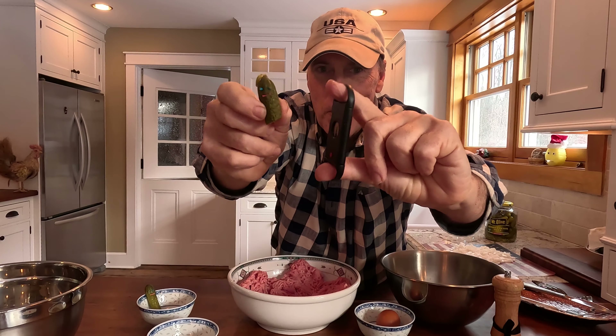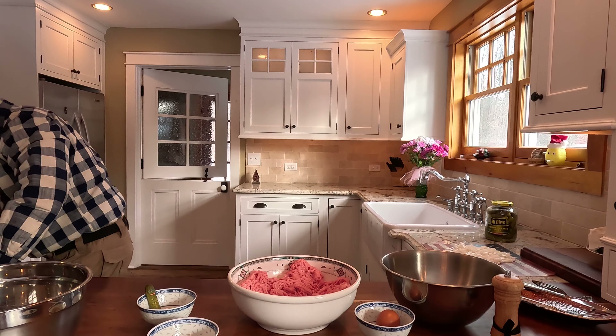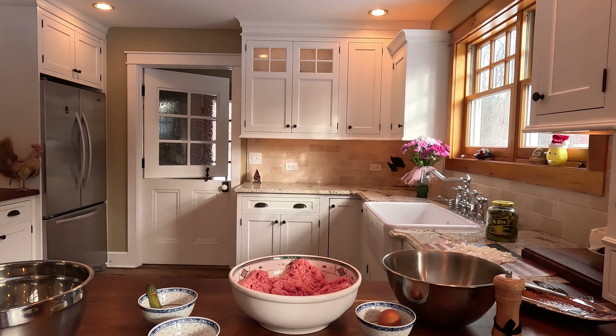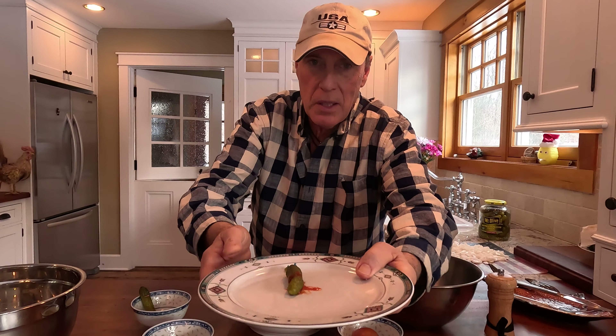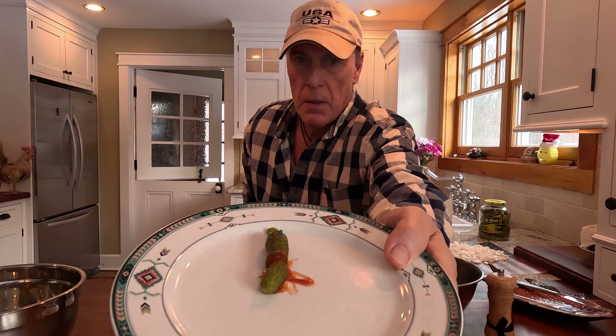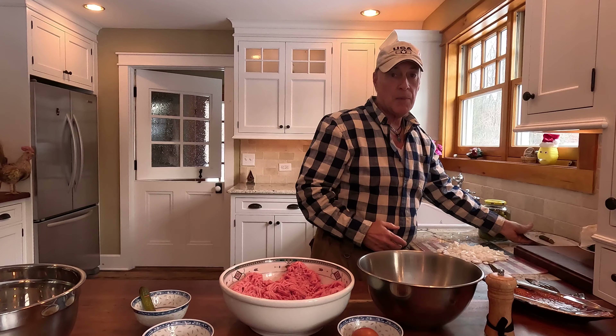Oh no! Something went wrong! It didn't fall! Unfortunately, we had a little accident with Mrs. Pickle on the magic trick, but she's going to be okay. The ambulance is on the way. Mr. Pickle has got to go over here for now to the ambulance.